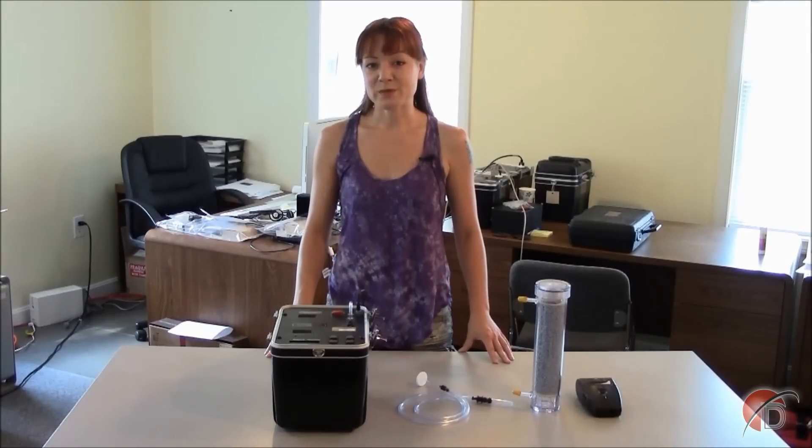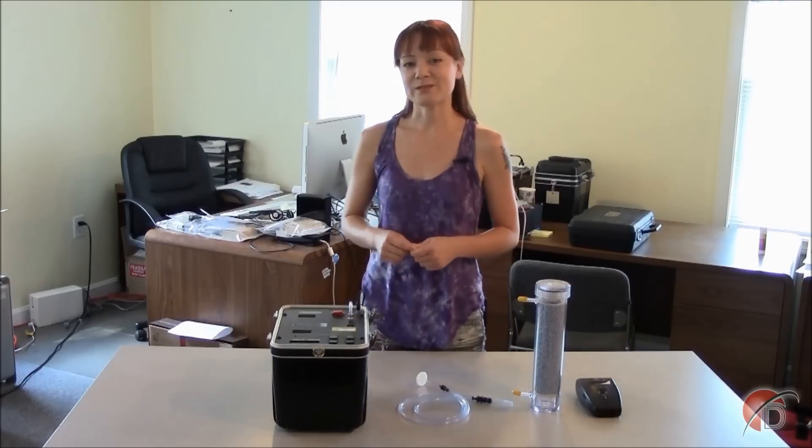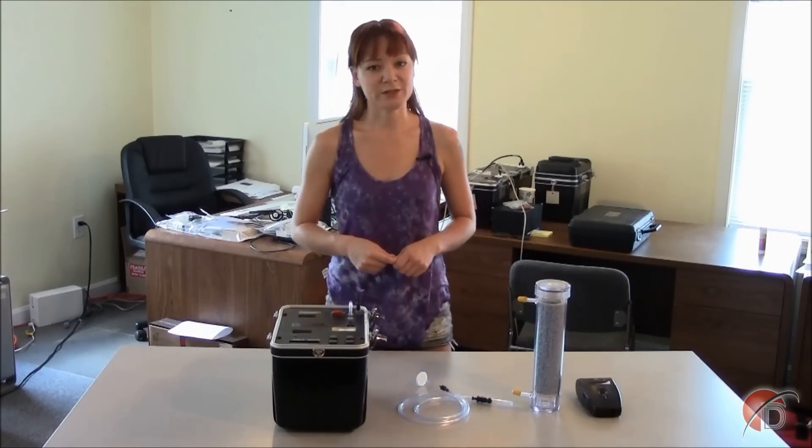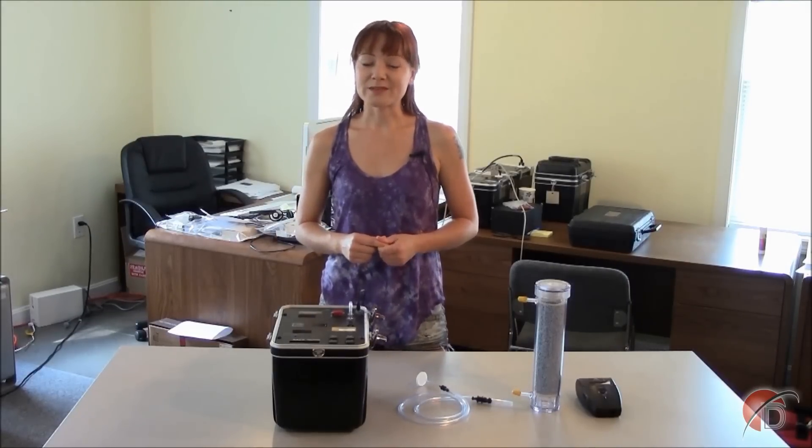This tutorial will guide you step-by-step in using your RAD7 to conduct a one-day measurement. Under these settings, the RAD7 will continuously monitor radon at the deployment location to give an accurate and precise measurement of radon in the area as well as its variability. The RAD7 has eight protocols pre-programmed into it, and these are described in the user manual. But for now, let's conduct a quick and easy one-day test.